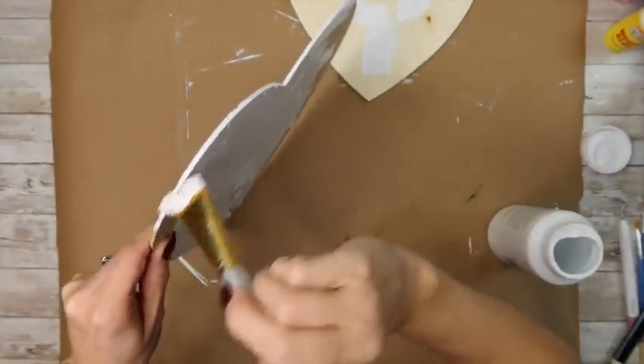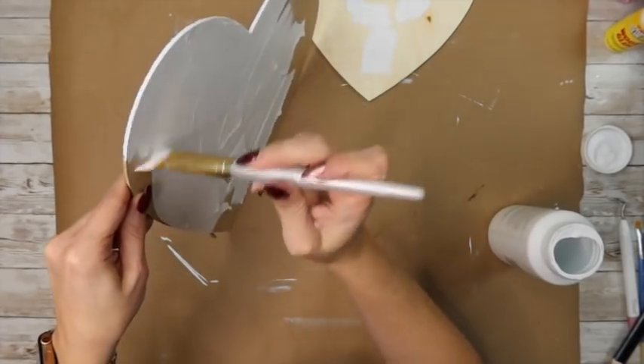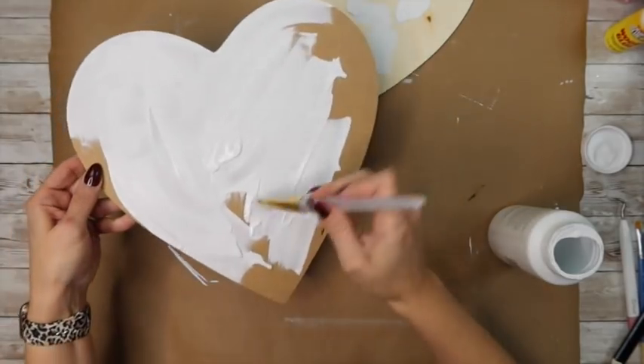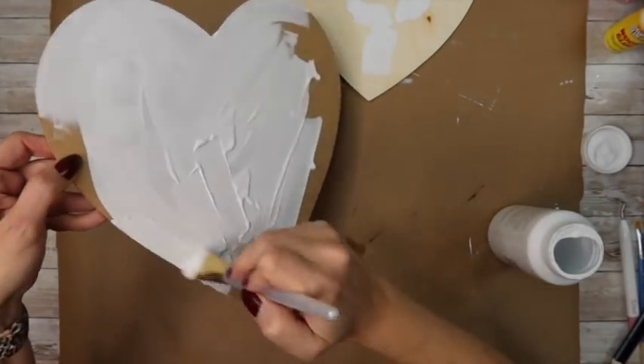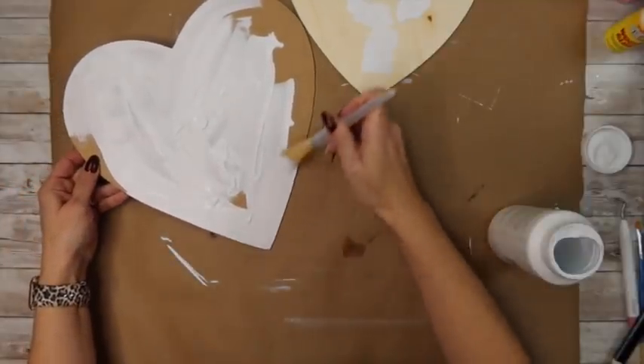I do have to use two coats of white just because I wanted it really well covered — I didn't want any of the wood showing through at all, because for once I wasn't going to distress something. I know, surprise surprise, right!